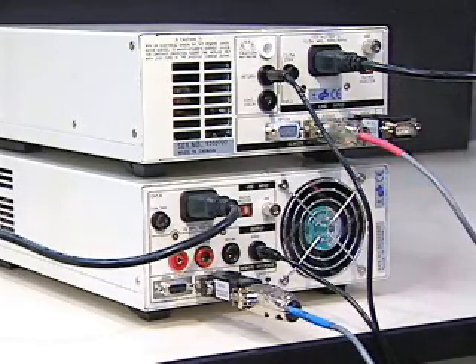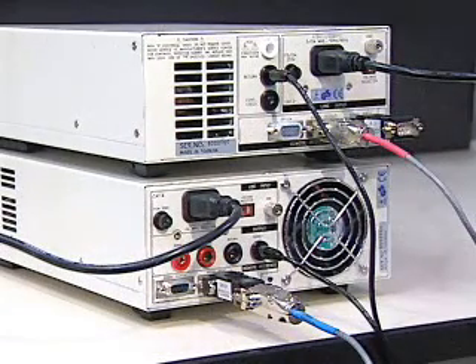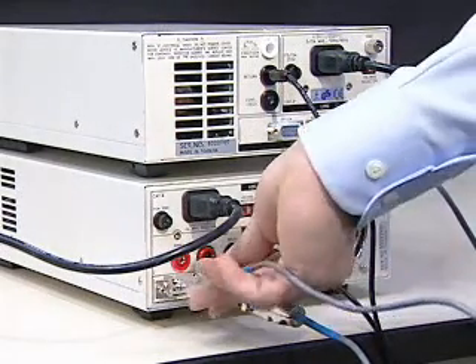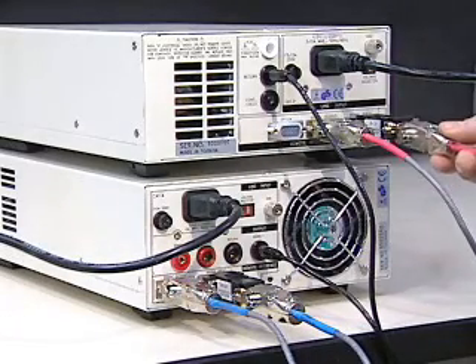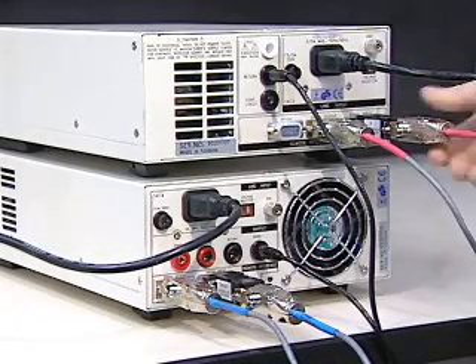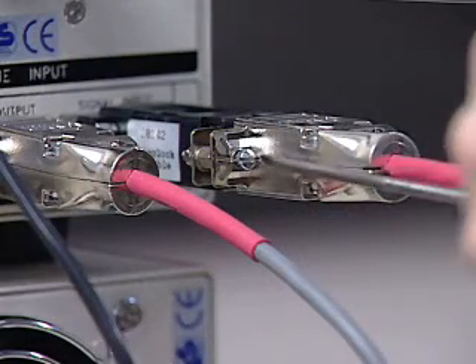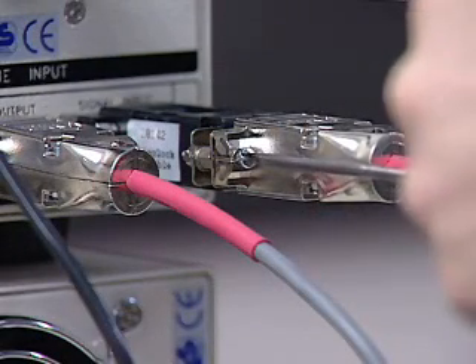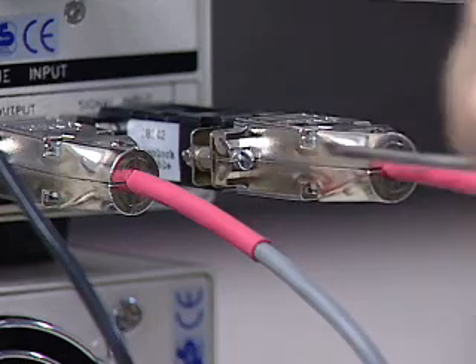Finally, plug the blue-coated end of the Associated Research 5030DT-22 Interconnect cable into the signal output of the HiAmp3. Then, plug the red-coated end into the HiPOT3 Interlock connector. If desired, you can tightly secure the interlock connectors and the interconnection cables using a standard screwdriver.